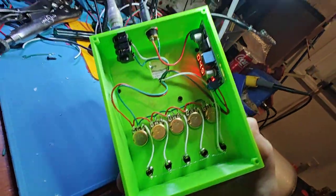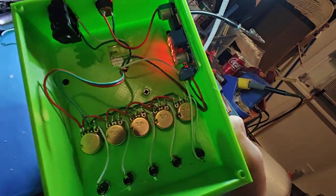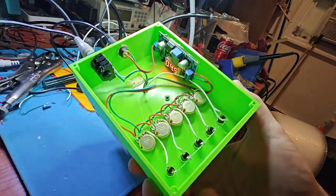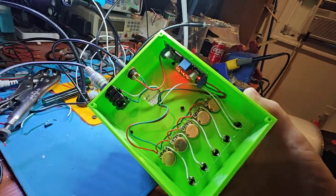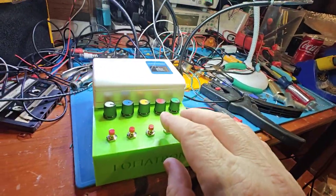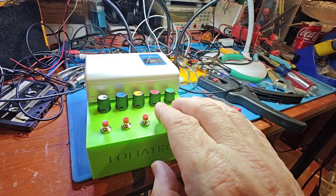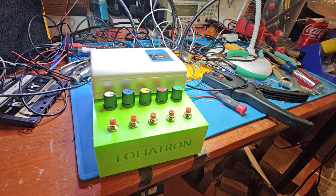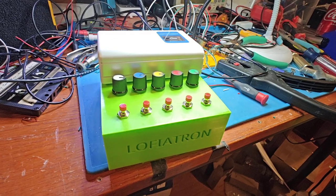It has a quarter inch output, it comes with a 9 volt adapter, and it's totally custom — we had to go in and circuit bend the cassette deck a little bit. And yeah, that's it — the Lofiatron. For more information you can send me an email, it's on our website, it's on Reverb. Enjoy, peace out.